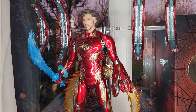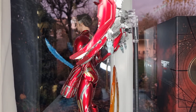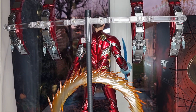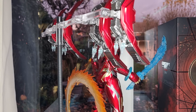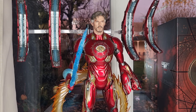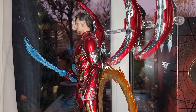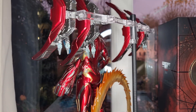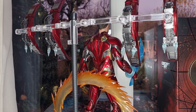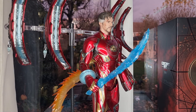Hello everybody, welcome back to my channel. Today I'm going to show you the new Hot Toys 1/6 scale figure for the Iron Strange. This is supposed to be the concept art version for Avengers Infinity War or Endgame. Unfortunately this one was never shown in a movie — instead Tony Stark wears this suit. It's exactly the same as the Mark 50 or Mark L, except it comes with a different chest plate more suited for Doctor Strange, and it comes with the Benedict Cumberbatch headsculpt instead.